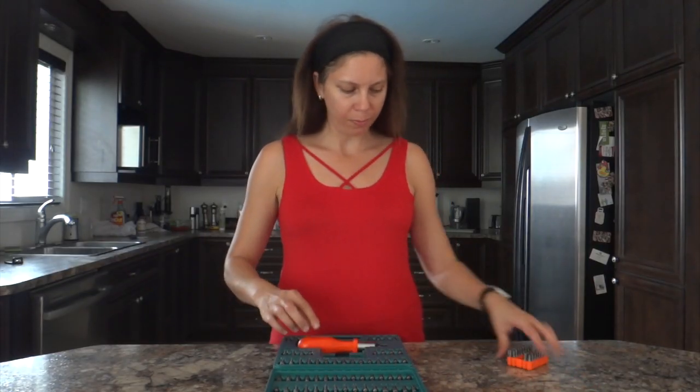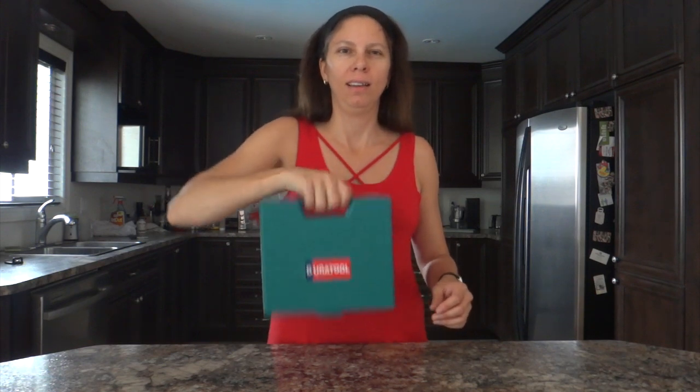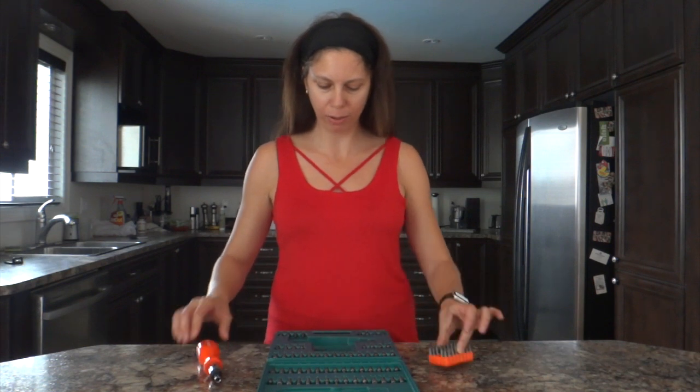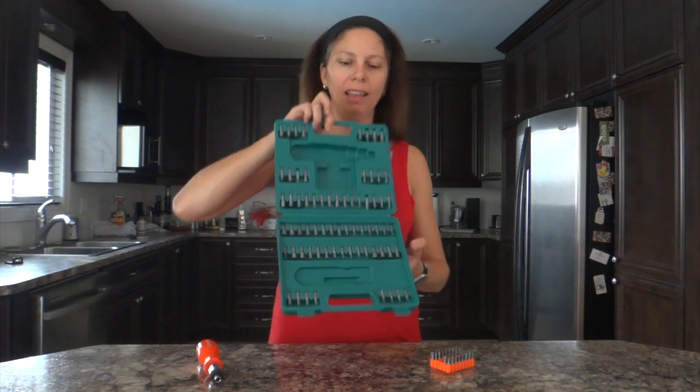I can also do what I like to do with this kind of box — the shake test. You just shake the box like that and we check if everything is still in its place. Everything is still in the proper position, so let me remove that to show you — all the bits are still in their holes.